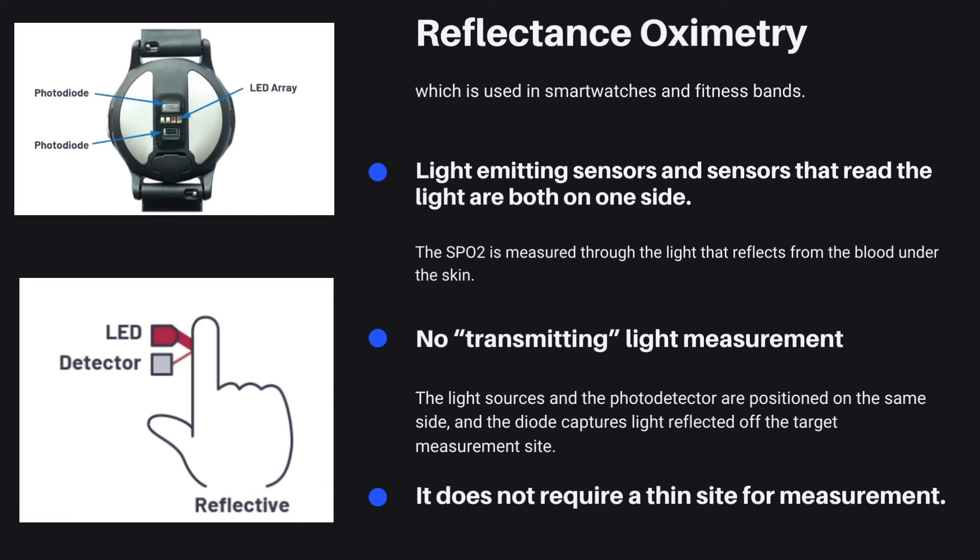The calculation is the same as before, by measuring the light properties and wavelength. The reason reflectance oximetry is often used in smartwatches and fitness trackers is because it does not require a thin site for measurement.